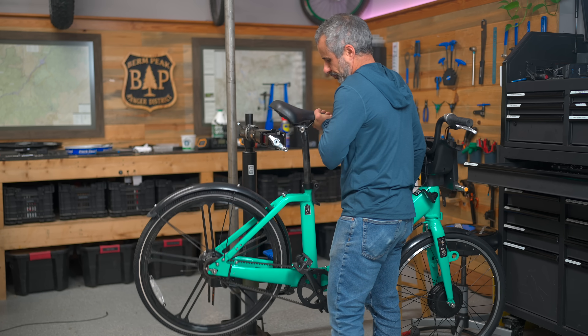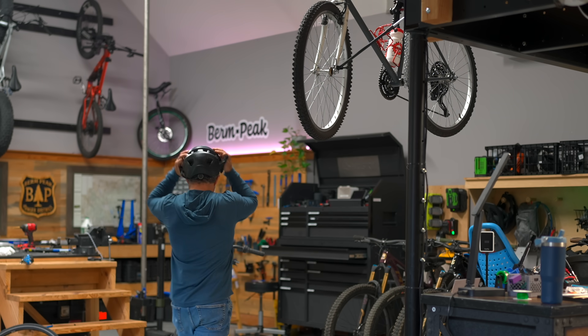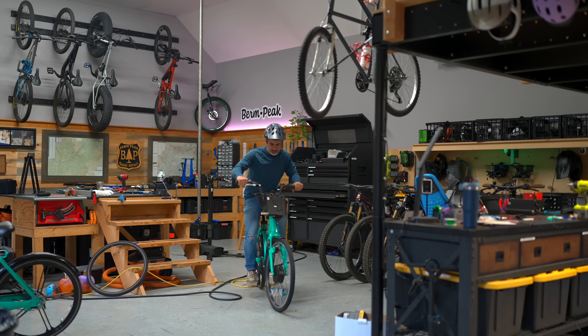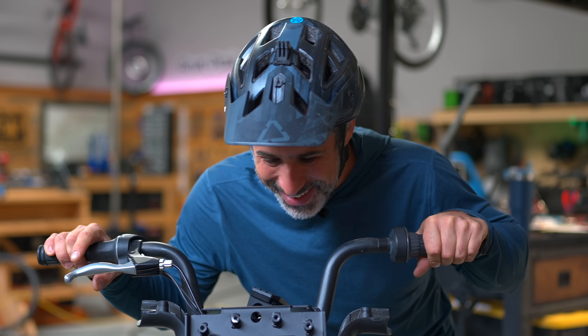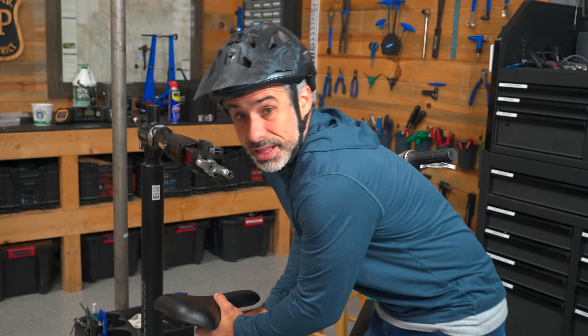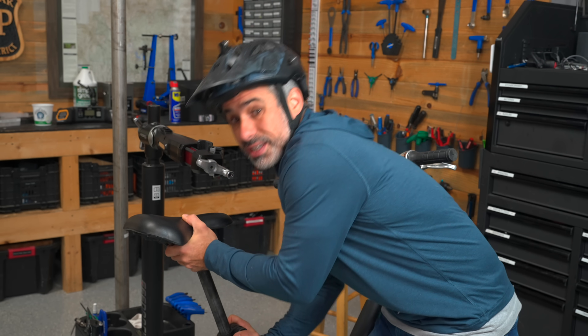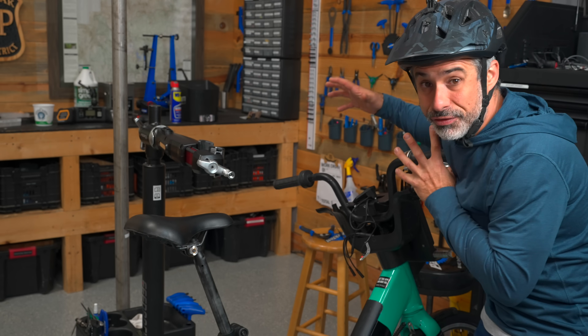The weather's pretty bad, so I got to test this in the shop. The torque-sensing pedal assist kicked in. Later I'll demonstrate why torque sensing is so much better, but right now we have to deal with all of this.